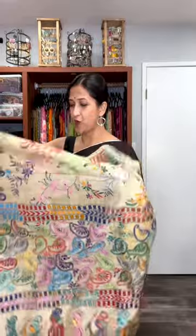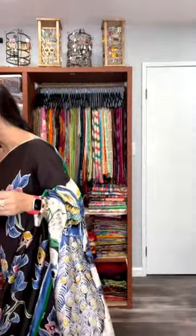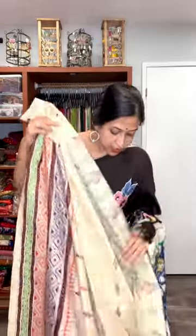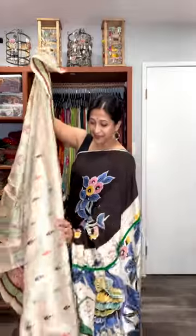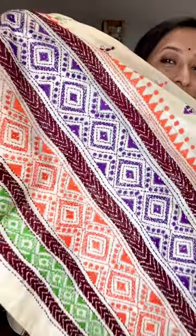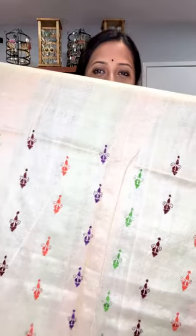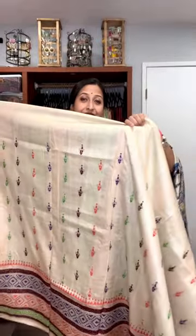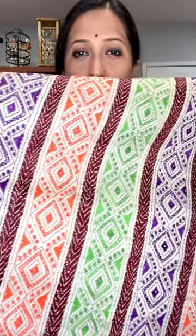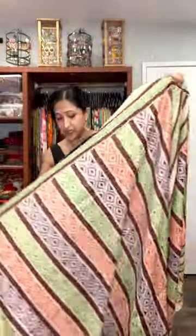The third one from today's video — everything I'm going to show you will have a pure tasar base, the beige color, and these are not dyed. So the third one — look at another very beautiful, slightly different tasar katha. The colors are purple, orange, green, and so many beautiful works have been made all over the saree. This is how the katha stitch embroidery has been made, and I'm going closer so you can understand the work — look how neat, how beautiful.